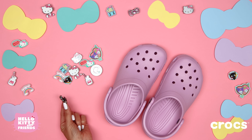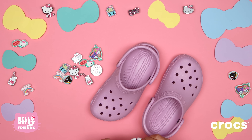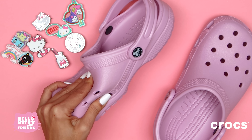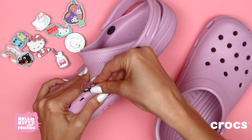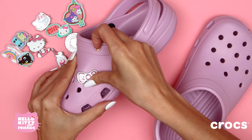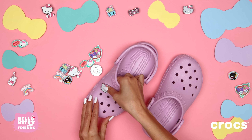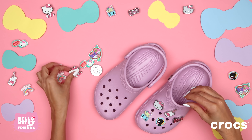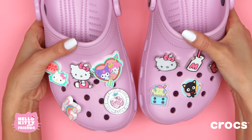Now we'll show you the easiest way to add your Jibbits charms to your Crocs. Squeeze the top of your Crocs together into a loose fold and slide one side of the charm post into the hole. Squish it in the rest of the way until it makes a little popping sound. Let go and your charm should be securely in the hole. Aren't these adorable? You can mix and match and swap them out to show off your personality and love for your favorite Hello Kitty and Friends.